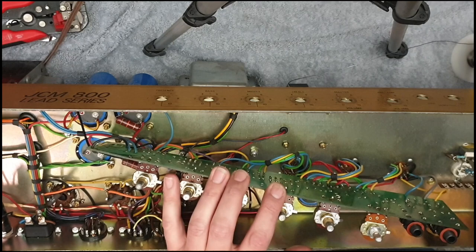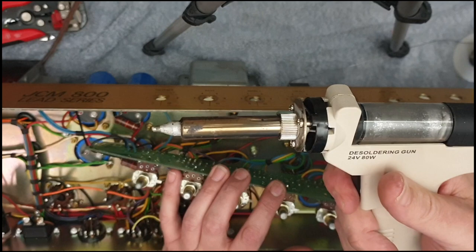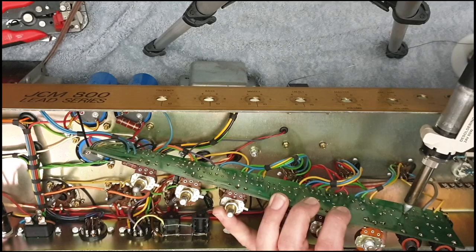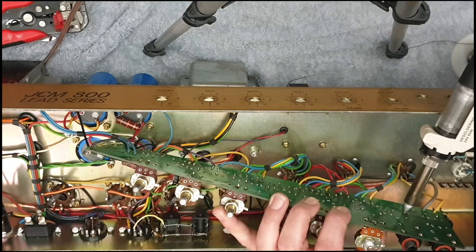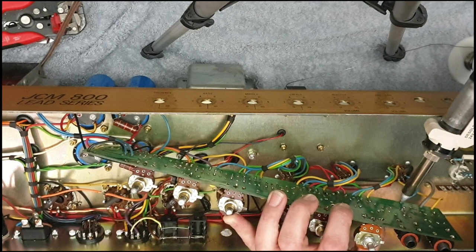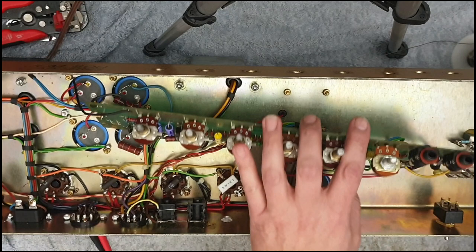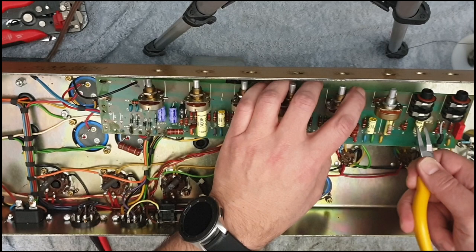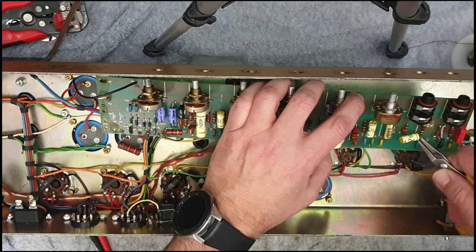I'm going to show you what I do to get components out of boards like this. I have one of these - the best tool you can invest in if you're doing a lot of work like this. It's a solder sucker or de-soldering gun. What you can do is place it over the component, melt the solder, and then suck it away. Simple as that. It allows you to pull the component out really minimising any damage to the PCB. You can see this cap is just coming out now - piece of cake.